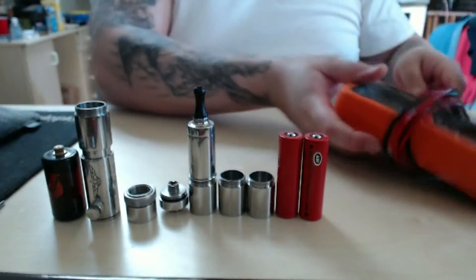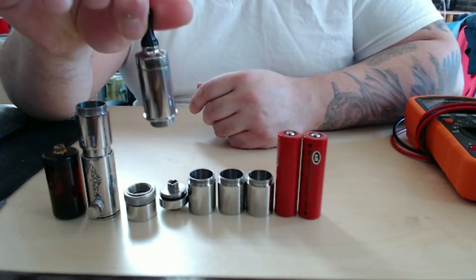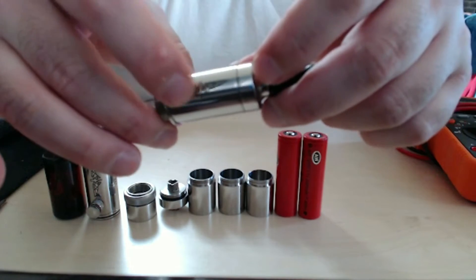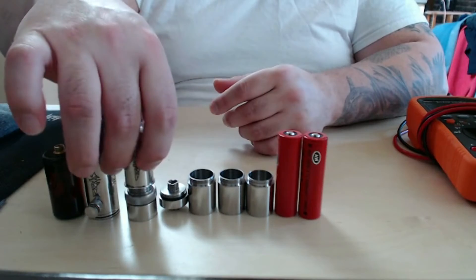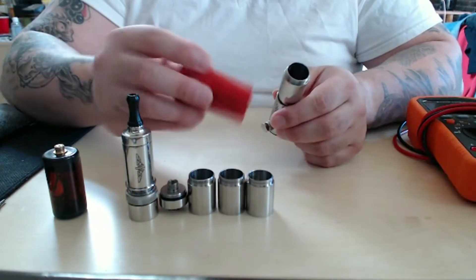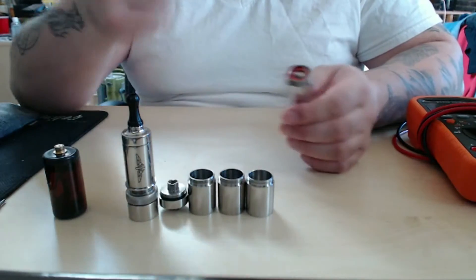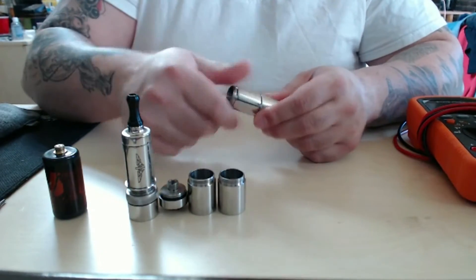Now that's done. I have here, as you see, the iAddy. This is the Version 2. It has the wings. So we're going to build ourselves a nice little setup. We're going to do 8.4 volts. These are two freshly charged AW 18650s. Slot one in. We're going to need some upper tubes — extra upper tubes.